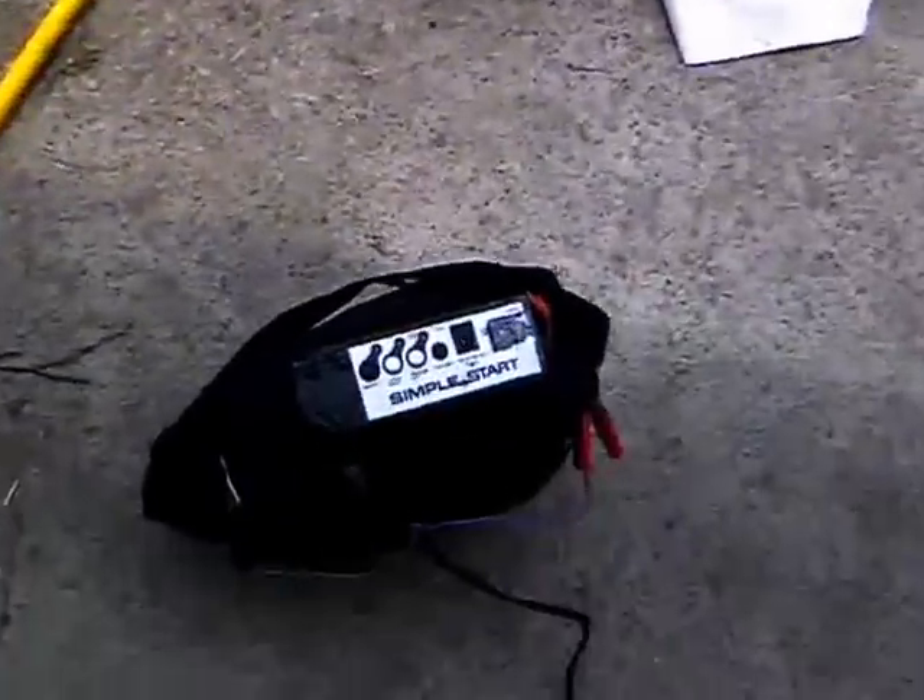Now, to the battery pack. I took an old Black & Decker portable jump start — Smart Start or Simple Start or something like that — and it didn't work. I got it from a cousin and it wasn't working. I pulled it apart and figured it was just the batteries, but there was also a capacitor that had blown. So I replaced the capacitor and took out the batteries.